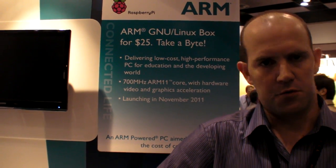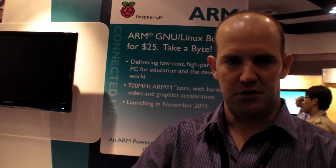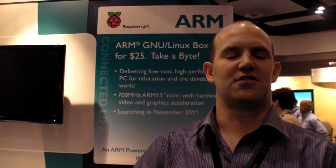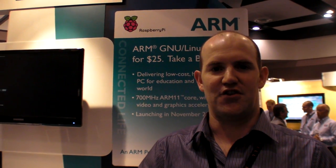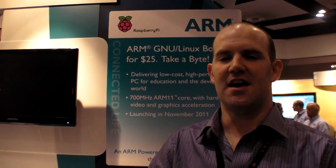We were formed about two, maybe three years ago with the specific intention of building a $25 PC. It took us a little while to figure out what sort of chip we wanted. What we've ended up with is a chip from Broadcom called the 2835 — Broadcom are my employers in my day job. Effectively it's real, it exists, it meets the price point.